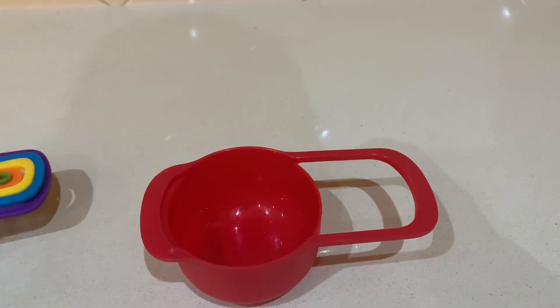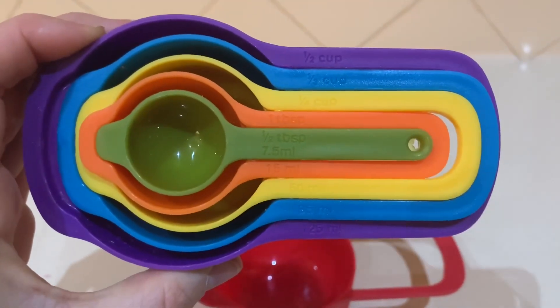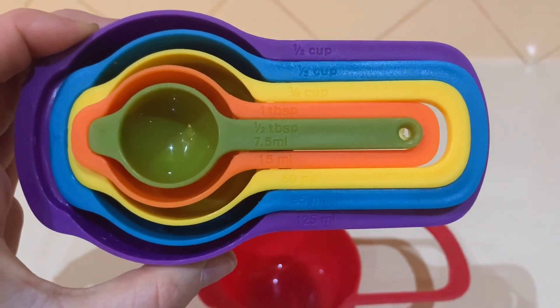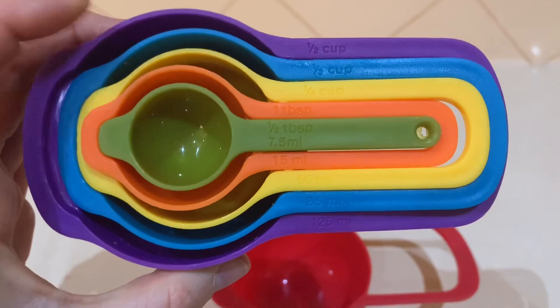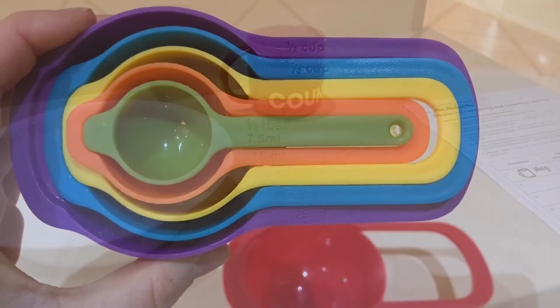I'm also going to show you the other cups that fit inside each other. We have half a cup — that's the purple. The blue cup is one-third. The yellow is one-quarter. Then you're looking at your tablespoon, the orange. And the green is the half a tablespoon.